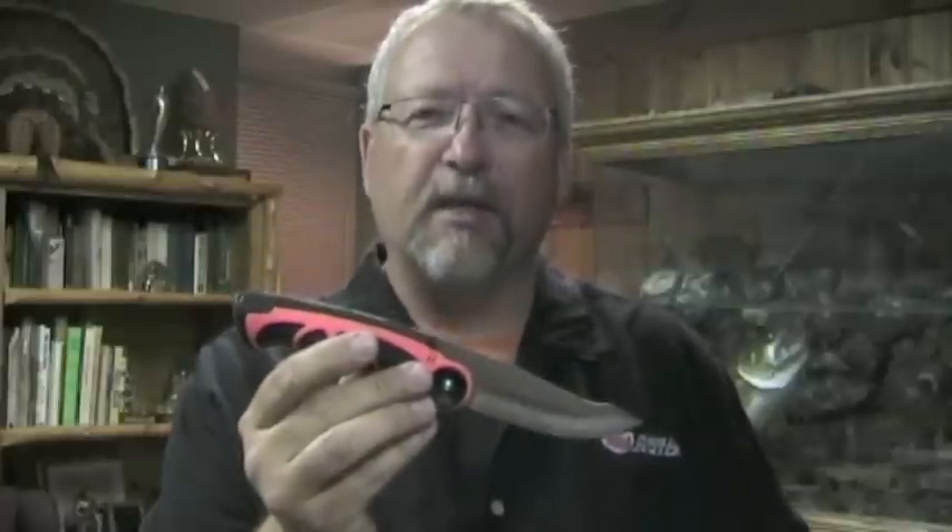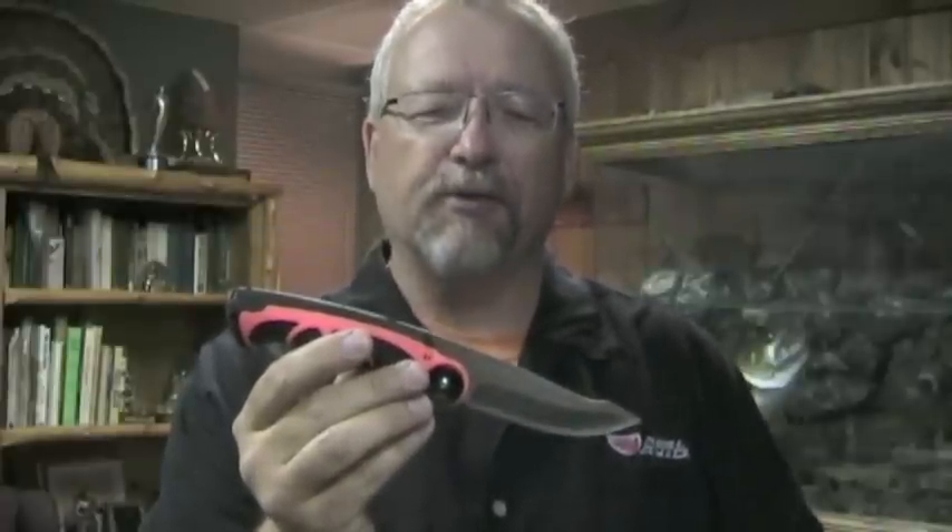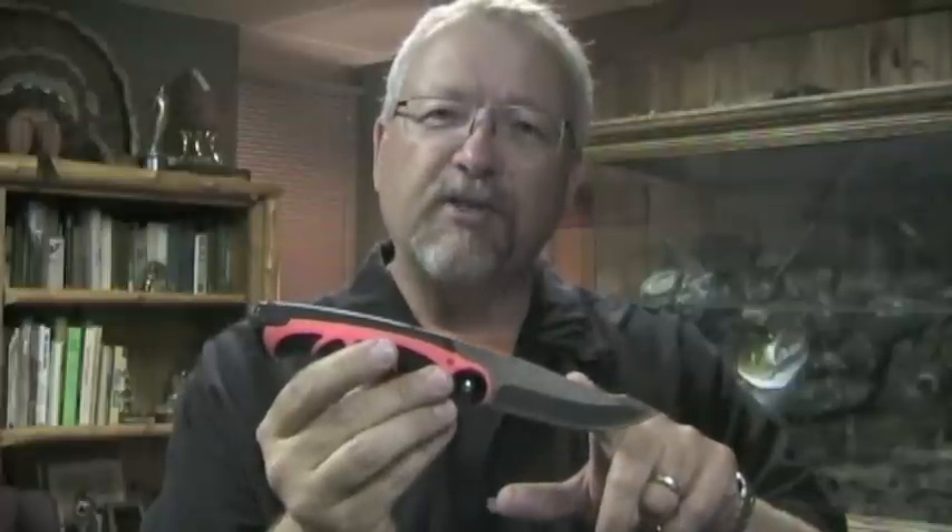Hi, this is our new Viscera knife. This is a 3-in-1 field dressing solution made especially for deer and big game hunters. It features a 440 stainless steel blade.